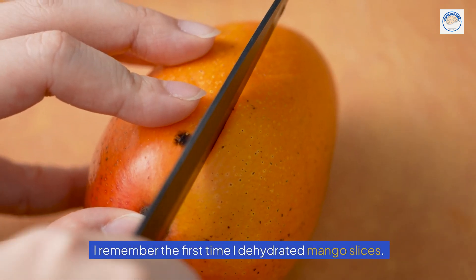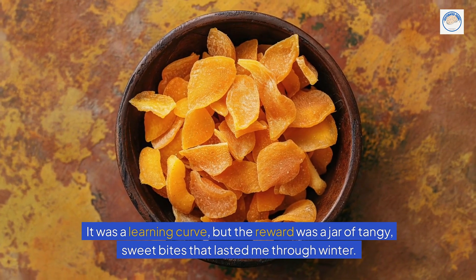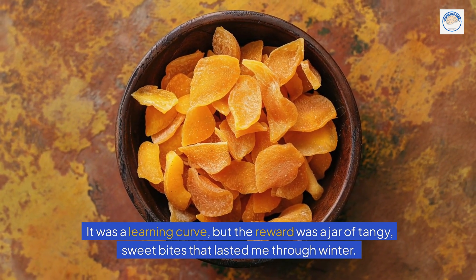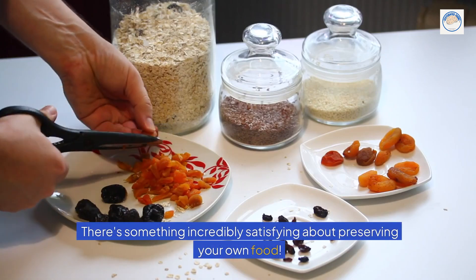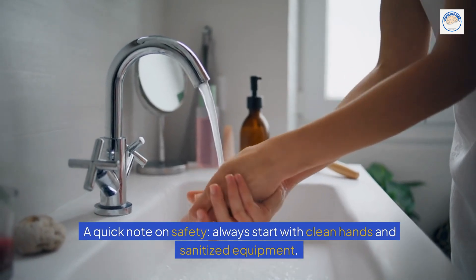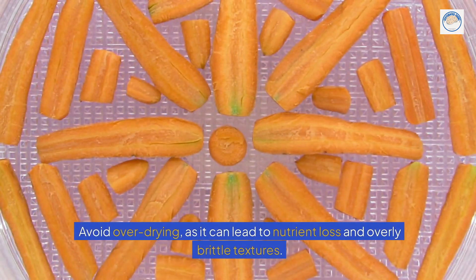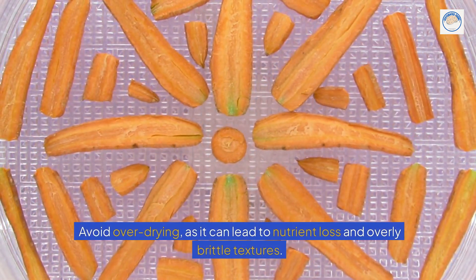I remember the first time I dehydrated mango slices — it was a learning curve, but the reward was a jar of tangy, sweet bites that lasted me through winter. There's something incredibly satisfying about preserving your own food. A quick note on safety: always start with clean hands and sanitized equipment. Avoid over-drying, as it can lead to nutrient loss and overly brittle textures.